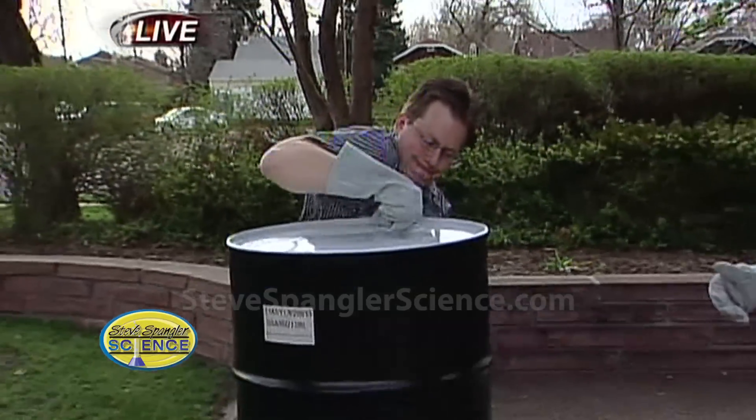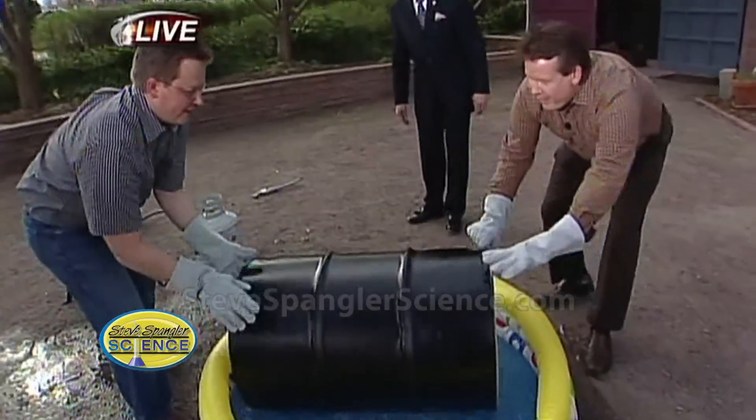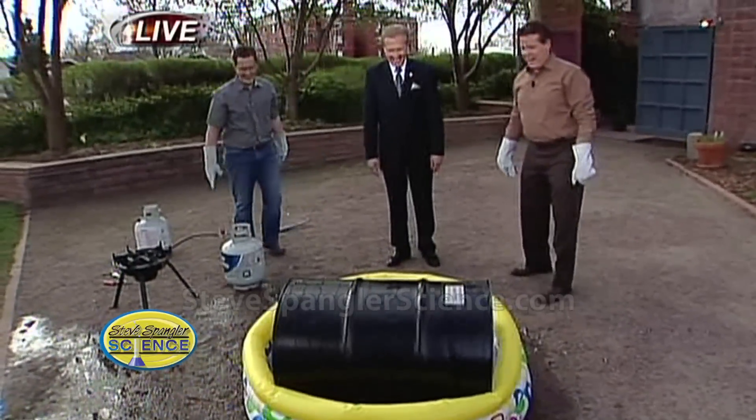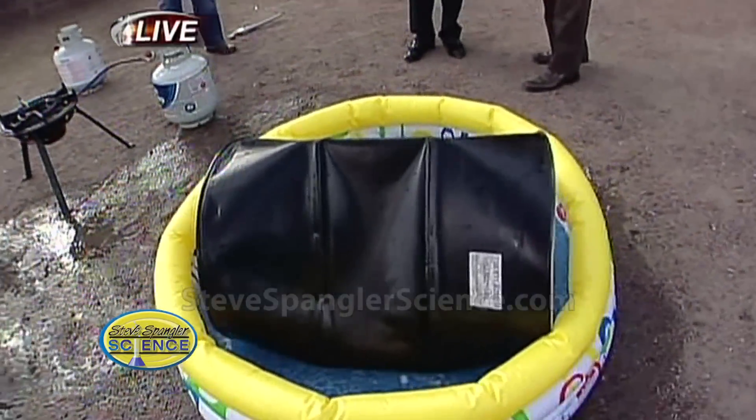Ready? There he goes. Watch — I'm going to take this end, he's got that end, and now we put it in here. Watch this. You hear it? Here it goes. Look at that. You hear it? Look at this. Look at that.